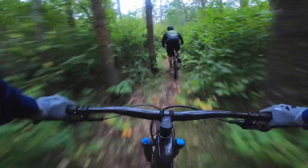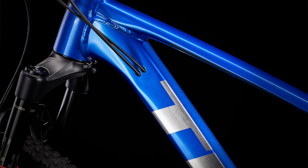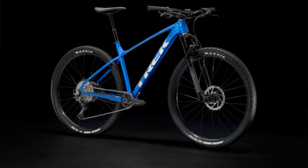The frame has internal cable routing, as with pretty much all Trek models now — they've really nailed that clean internal routing. It looks really nice and offers a small amount of protection. The only downside is that replacing a cable does become a little bit more work.